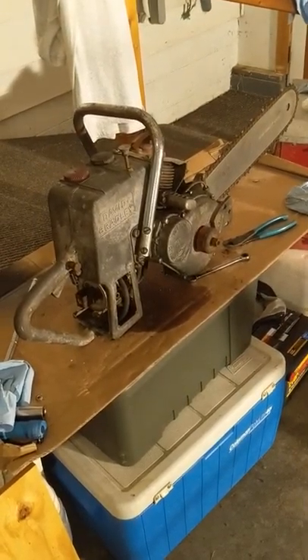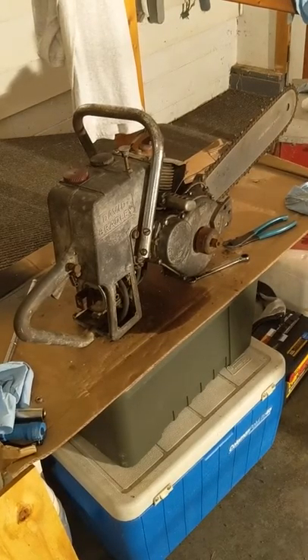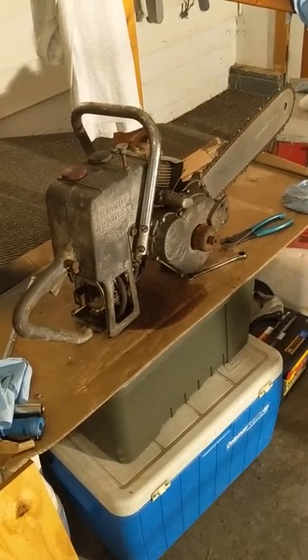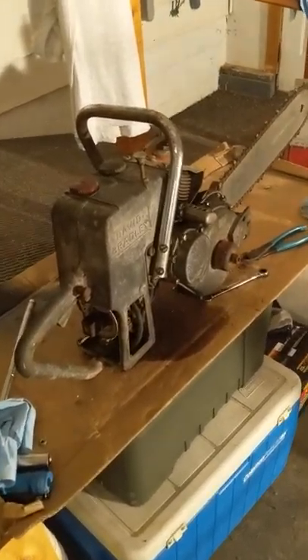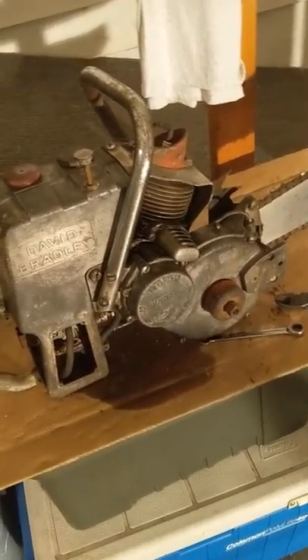Hey everyone, Dave here again. I'm just going to make a quick video here of my second David Bradley chainsaw, the model 360.